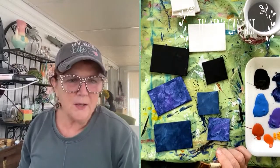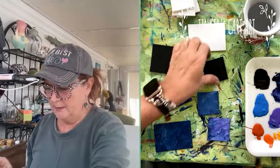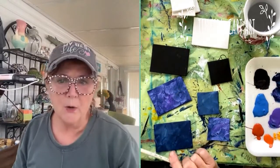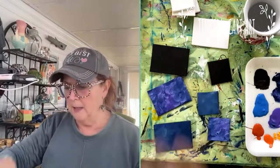I can hear you okay, so let me know if you can't. I'm going to paint flowers on these little canvases. We've done them with landscapes and all sorts of things, but I'm going to do some flowers — just to show you how quick you can do some little roses or sunflowers.